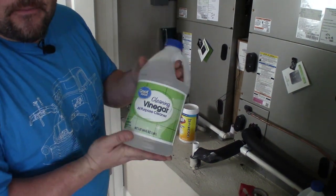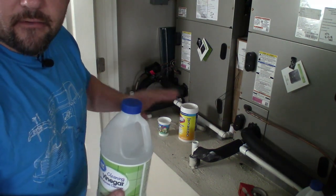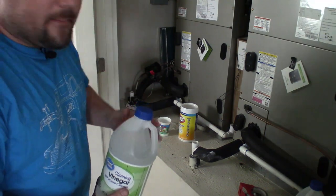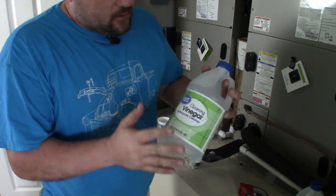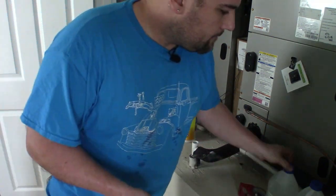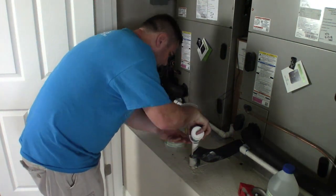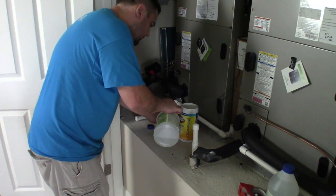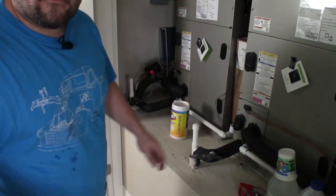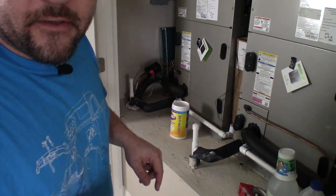For good measure, I've been told by many people to use cleaning vinegar — just dump a cup of cleaning vinegar down each one of these drains every time you change your filter. I'm going to dump some down there just to make sure it's nice and clean. I've heard the smell prevents lizards and stuff from crawling into the pipes. So a little cleaning vinegar down both drains, then put the caps back on. Now we're going to go outside and check the bucket to see if anything came out when we blew the compressed air through.